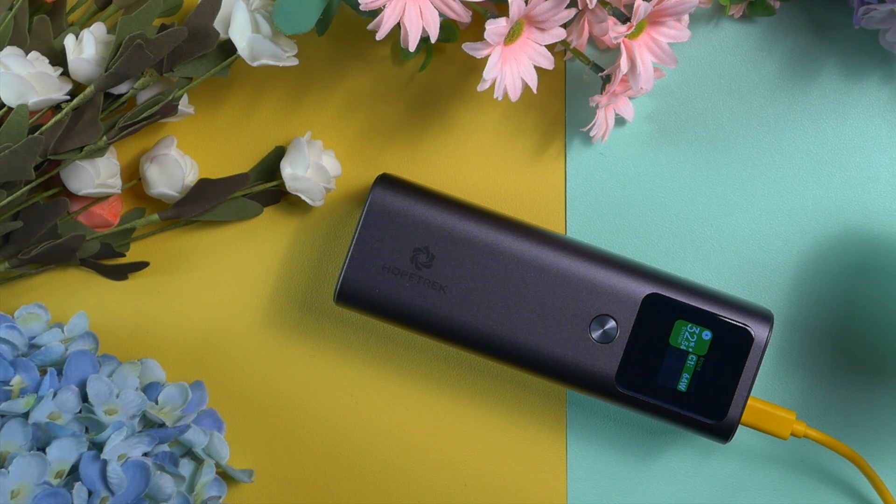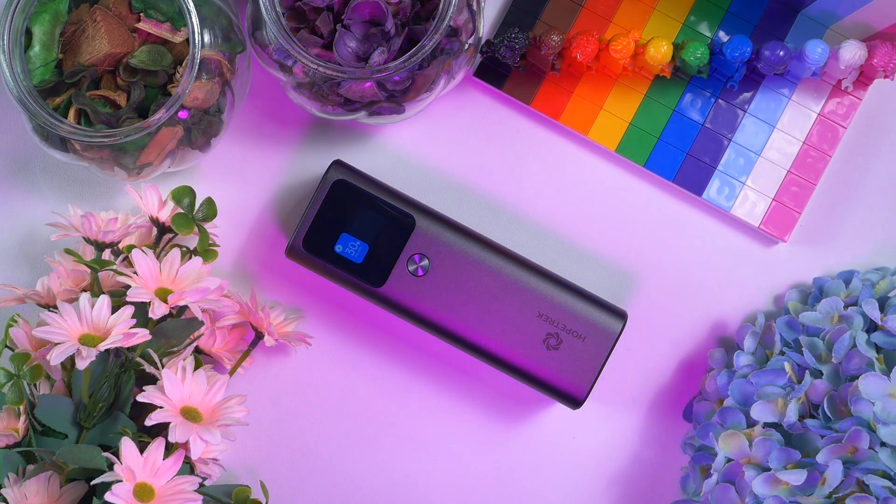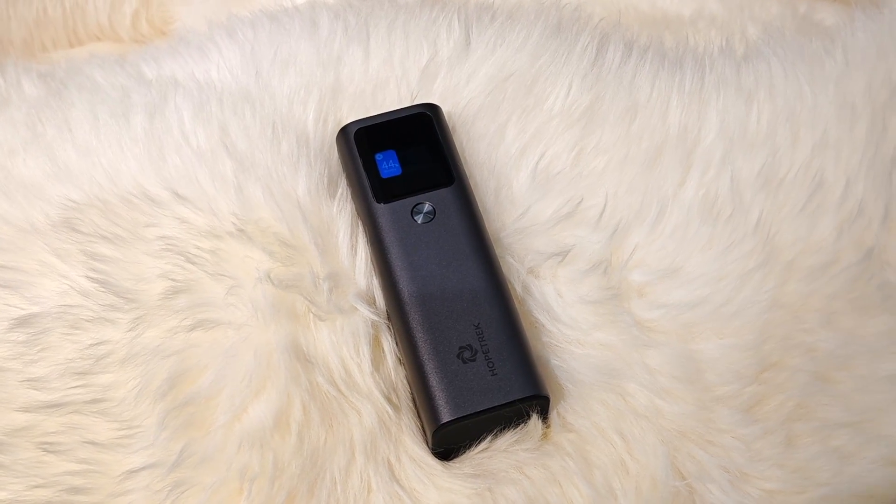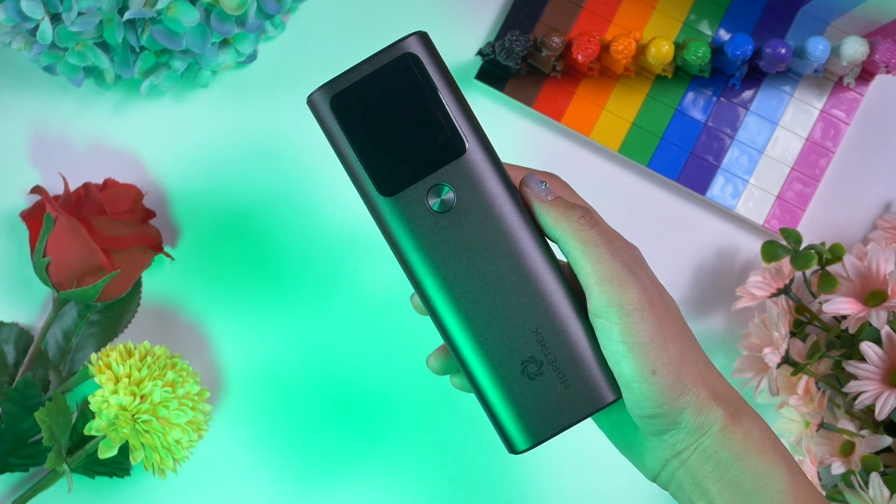Before we wrap up, two more important things. First, most power banks with more than 20,000 mAh take over an hour to recharge, making them inconvenient for spontaneous use. But this Hopetrek power bank refuels itself within 40 minutes since it supports 100W input, making it really convenient to use anytime, anywhere. Second, this Hopetrek power bank is TSA approved. Even though it has a 27,600 mAh battery pack, it is rated as less than 100 watt-hours, so we can carry it with us and bring it on board any aircraft — no worries when traveling.